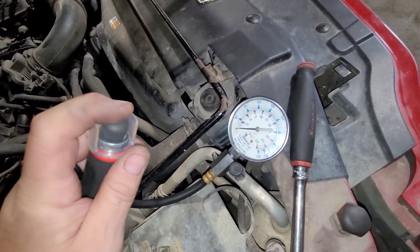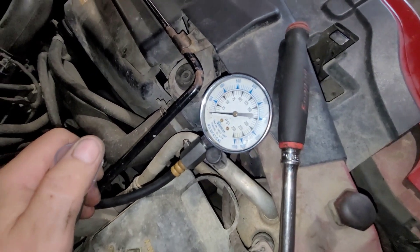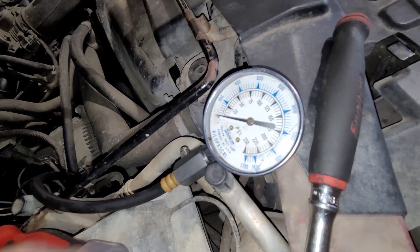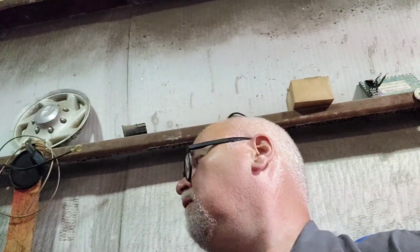Let's hook the compression gauge up and see what we got. We've got the compression gauge hooked up on cylinder number two - you can see it running into the spark plug hole right there. Now let's crank it. It's so weak it won't even move the gauge. Nothing - it's not building up any pressure. So what could have happened? Rockers could have fallen off, who knows. But why would the rockers fall off? Now I got to find out what he wants to do - how far does he want to go with this? Is it worth putting a motor in? We'll have to see.